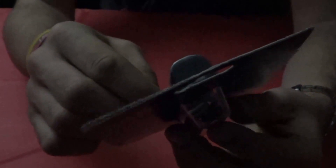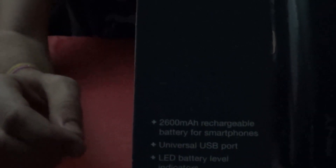It's basically made for a smartphone, as it indicates right there on the front of it. It shows you a little diagram of how it hooks up to a phone. So without any further delay, let's open it up.